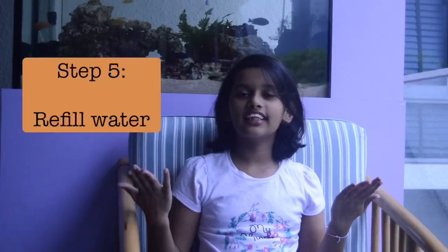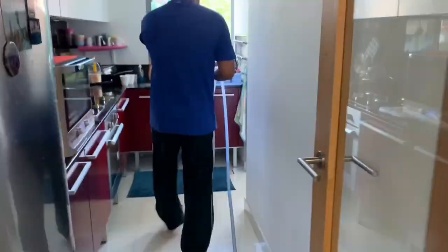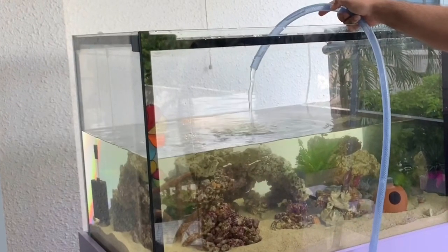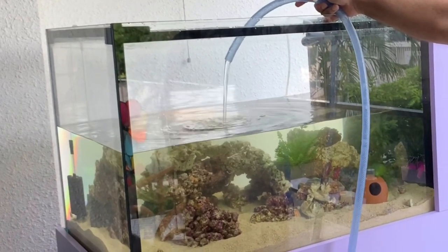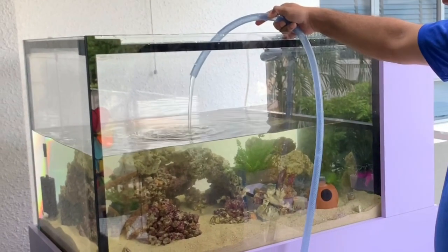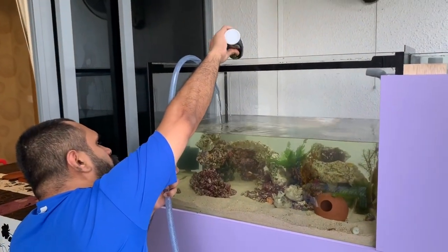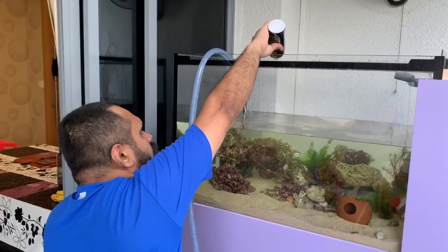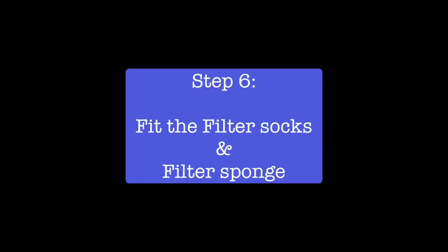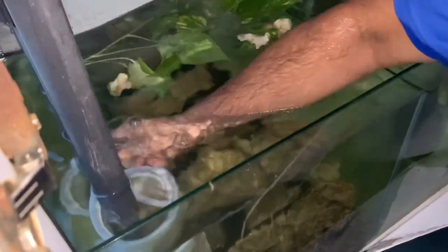Now that the cleaning is done, let's fill the water. We ensure to position the hose pipe in such a way that the water flows on the rocks, otherwise the water flow will deform the sand bed. We generally add fresh water conditioner to dechlorinate the water while filling the tank. What you are seeing now are the filter socks to be fitted in the sump tank. Now the filter sponge has to be fitted in the filter kept in the sump tank.